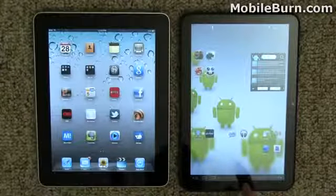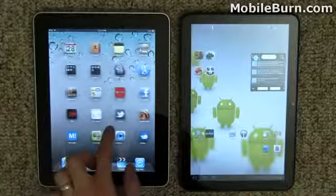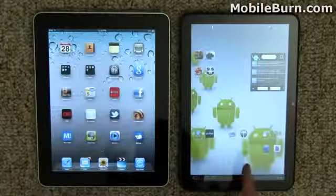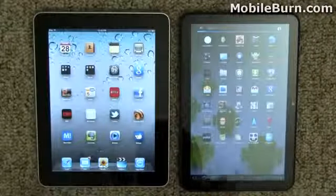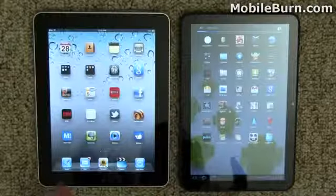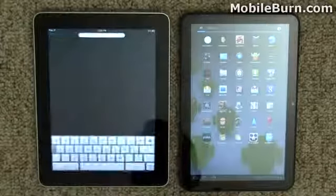Both of these displays right now are on maximum brightness setting. The display quality on the iPad is definitely better — there's absolutely no doubt about that. The display on the Zoom is not bad, it looks pretty nice, but it does not have the same kind of pop, contrast, or even viewing angle as the iPad does. Really no comparison between the two. The iPad just definitely has the better display quality.